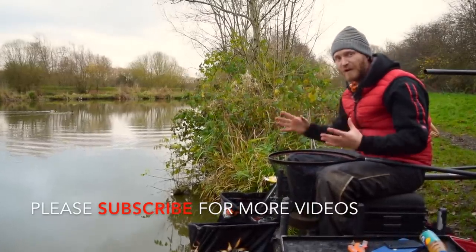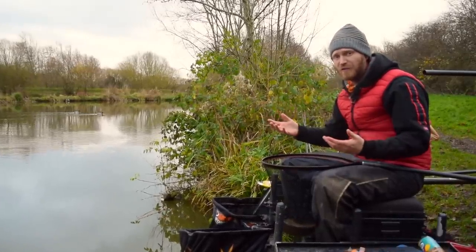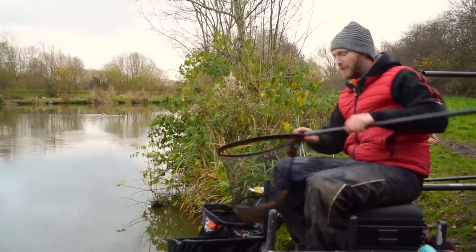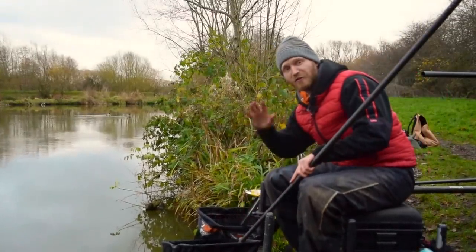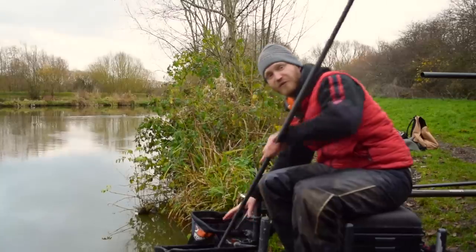So there you go - groundbait, maggots, margins, cold water - you can still catch plenty of fish. We've had a fantastic day today. There'll be an article in Pole Fishing magazine in the new year and it'll cover far more detail. If you've enjoyed the video make sure you subscribe to the channel - it helps me out massively - and I hope to see you on the bank sometime.